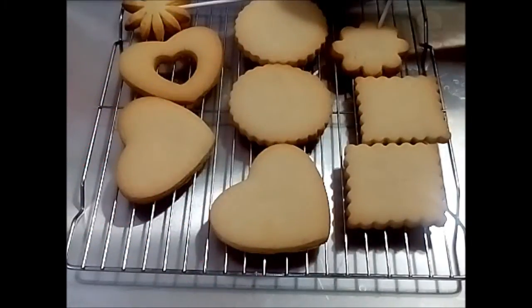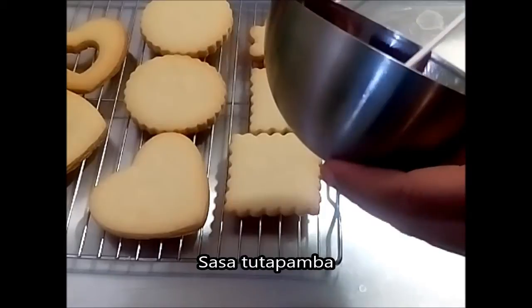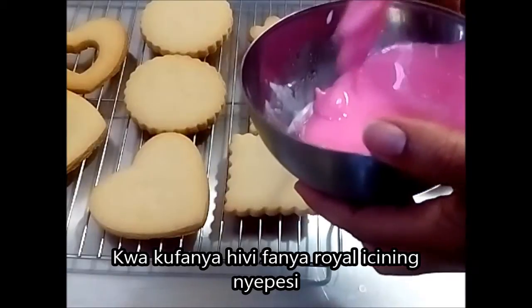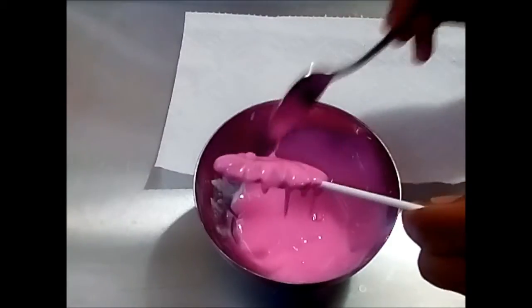Welcome — Karibuni — to Aroma of Zanzibar. I am going to share with you how we are going to decorate these cookies. This is the third part of my video. I have got the royal icing here. If you watch the video on how to make royal icing, you will be able to understand how we have come to this stage.